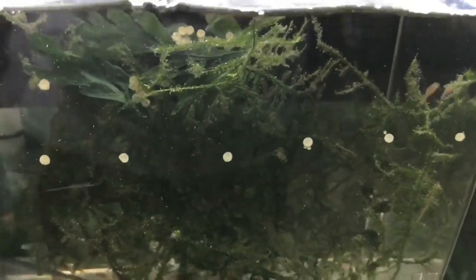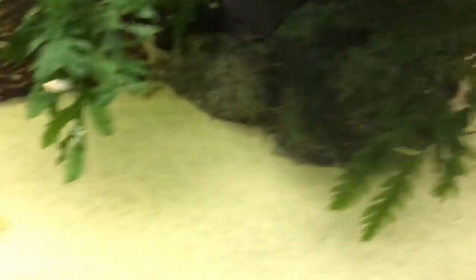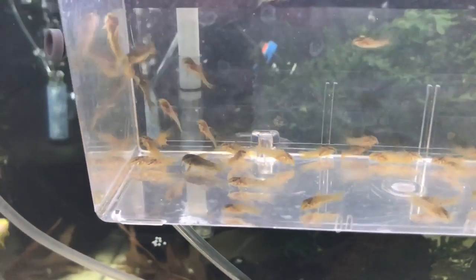In this fry box, we have some fry that are about a week and a half old, but I also have a bunch of eggs from a spawn that took place yesterday — probably 50 eggs in here. And then today another female spawned, so there are eggs all over the place. I need to start picking those eggs and toss them into the fry box with yesterday's eggs. Between all the eggs and the fry in here, we're looking at probably 200 Green Laser Corydoras.